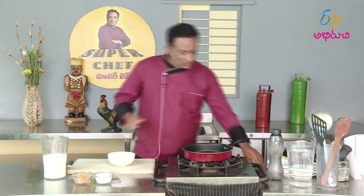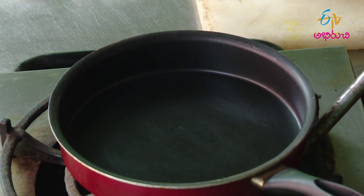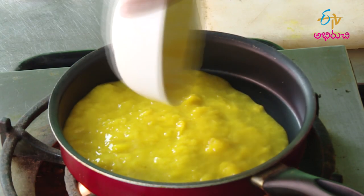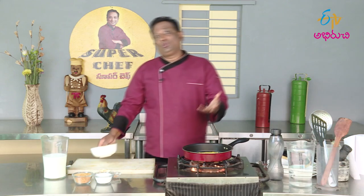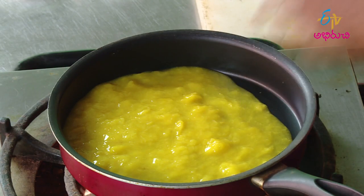Let's do the poison juice for the poison juice. Let's start the juice. If you place the juice in the grinder, you can place the juice in the grinder. If you place the poison, there is a little of the flavor to it.